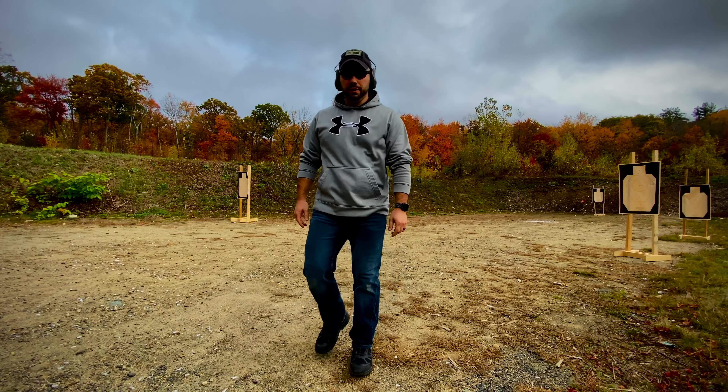Welcome back to the channel — thank you for your support, really appreciate it, and we are growing, which is super exciting. This week I wanted to talk about how I set up my rifle for home defense.